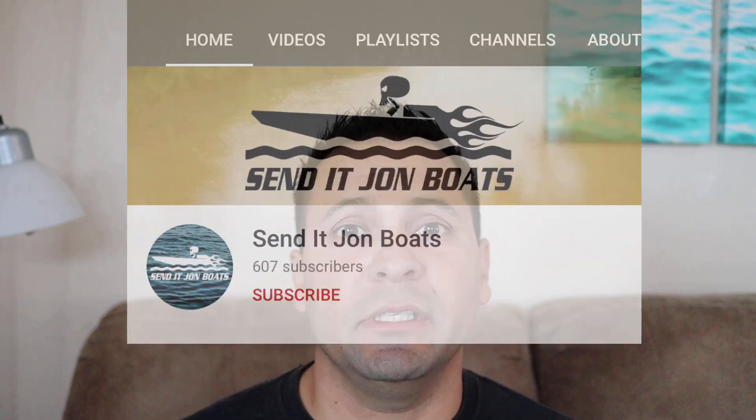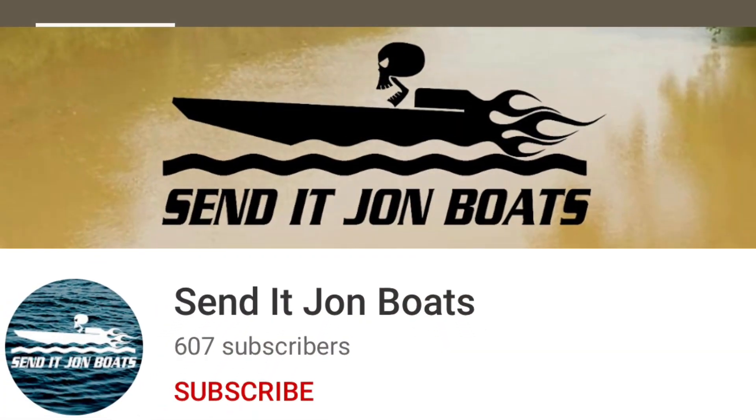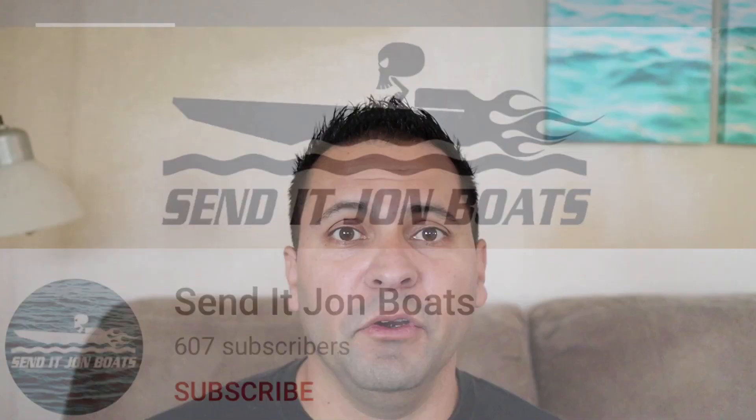Shout out to Chris Simmons from Send It Jon Boats, who challenged me on Facebook in our group saying that he could defeat any sort of frame design I had with popsicle sticks. And he kind of was successful a little bit. His video's up here, you should check it out — I think he did a pretty good job. So without further ado, let's get into the take.